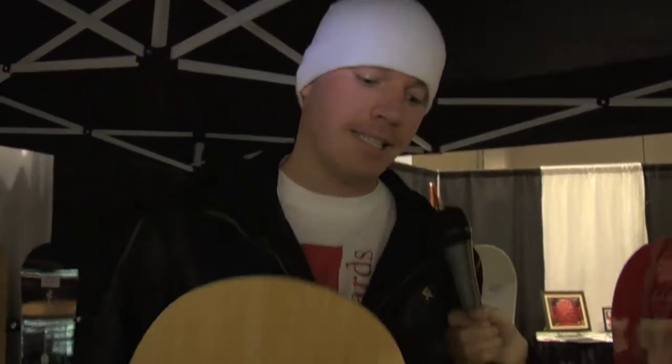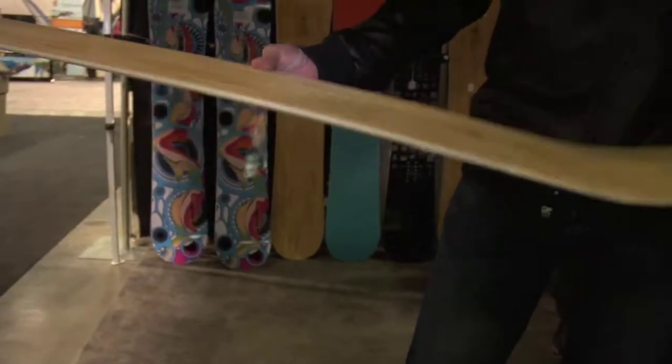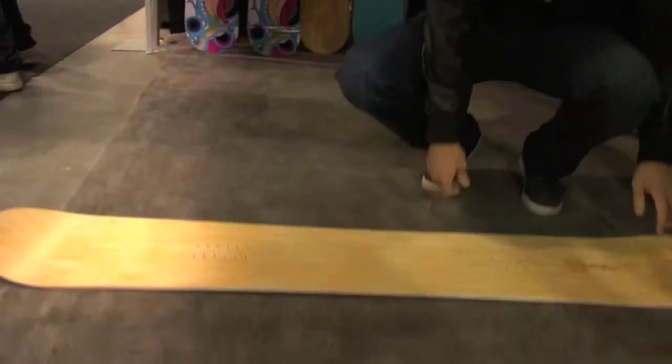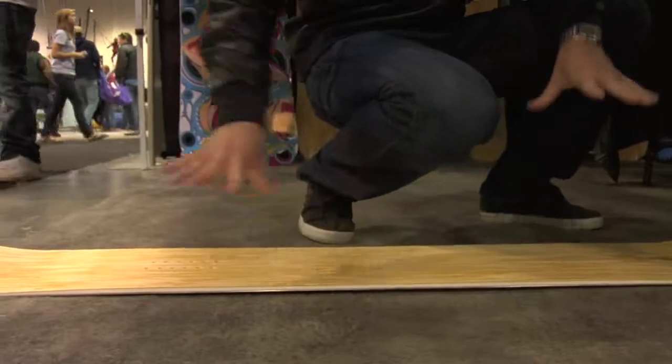Absolutely. Camber is the arc of the snowboard between what touches the snow. So basically when you put a board flat, you touch here and you touch here. In the middle it's raised, and that's to allow — when you stand on the snowboard — it gives the snowboard life and what we call pop.